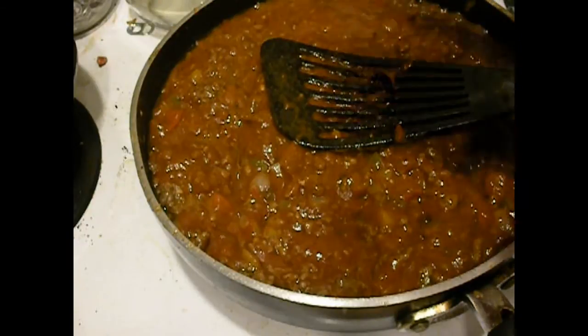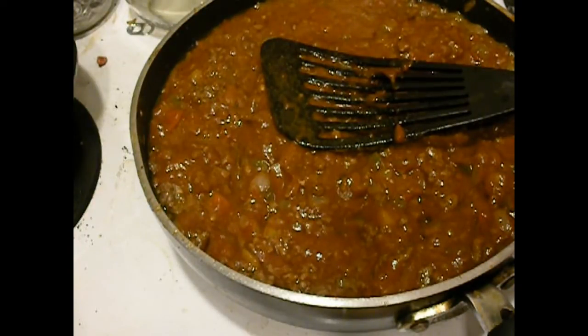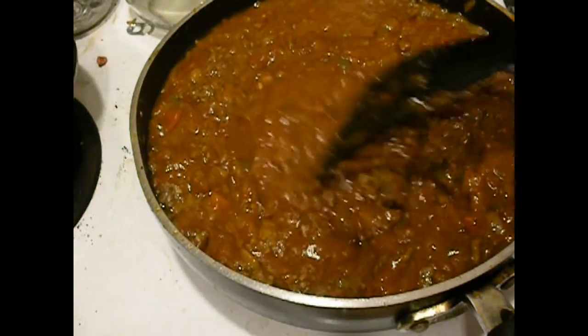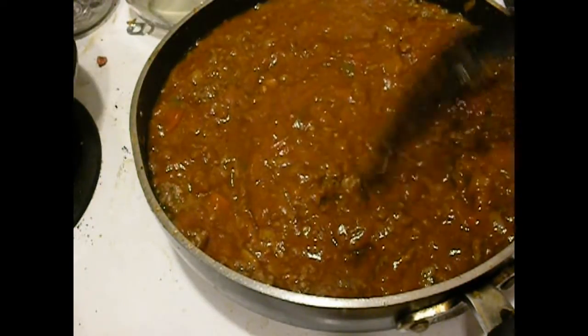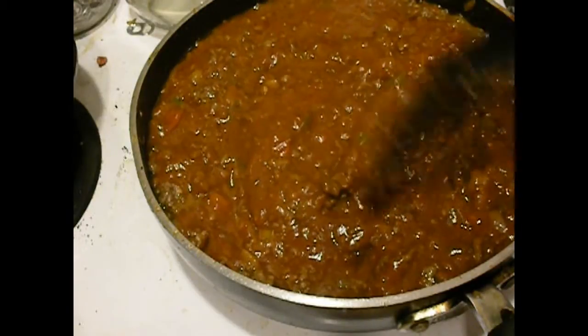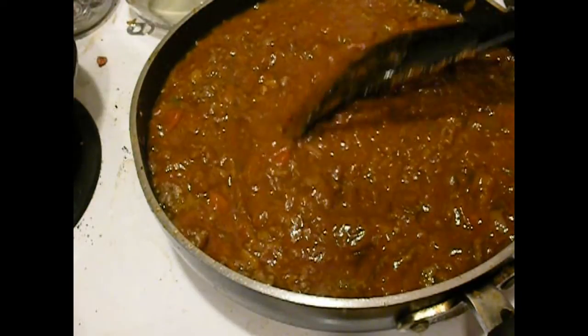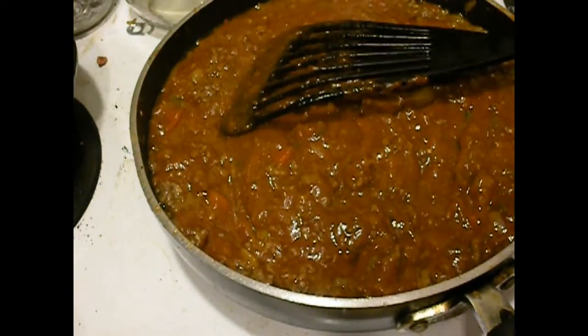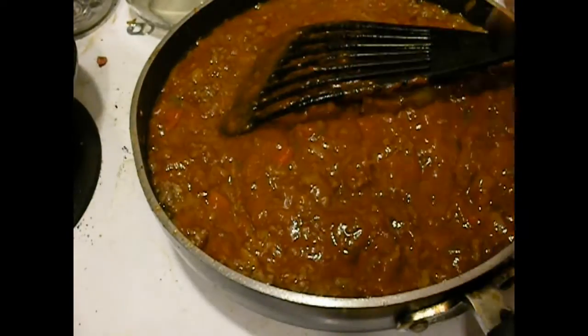So right now we've got peppers and onions and little bits of celery, some ground beef, some garlic, and then my Sloppy Joe sauce — that's the basic sauce. That's where we're at now, and I'll see y'all when we get back in a little bit.